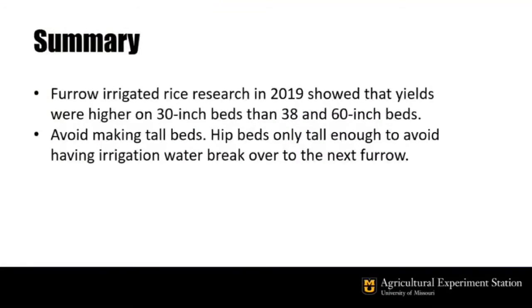Furrow irrigated rice research in 2019 showed that yields were much higher on 30-inch beds than 38- and 60-inch beds. Avoid making tall beds — make beds only tall enough to avoid having irrigation water break over to the next furrow.